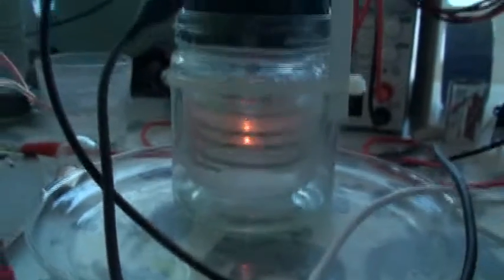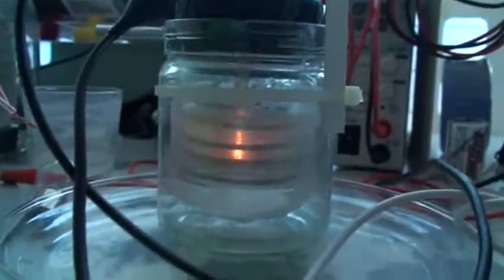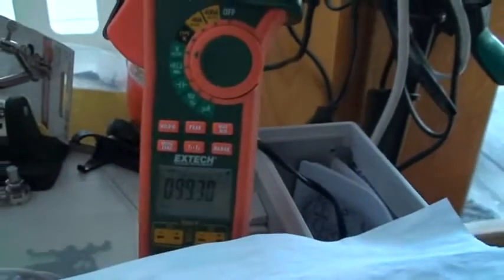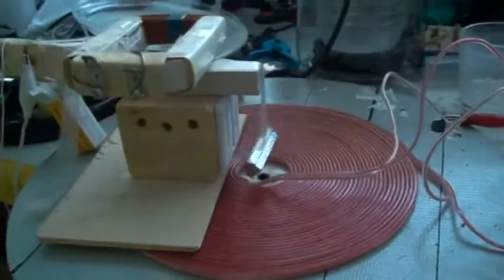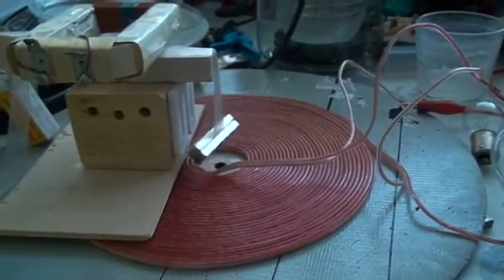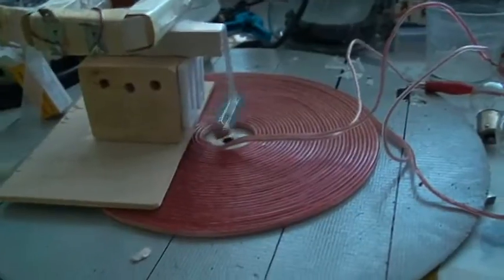Good evening ladies and gentlemen, this is Whoopi speaking, going further with this plasma electrolysis. We are now at about 400 milliamps at 99 volts, and I have put between the entry of the current a flat pancake Tesla coil.